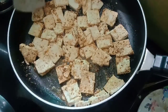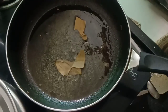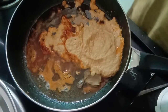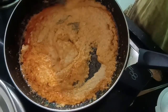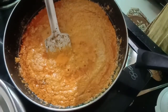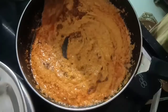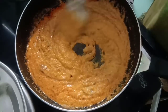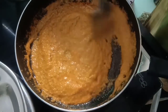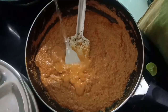Now in the same pan add 3 tablespoon oil, 1 bay leaf, 1 tablespoon red chili powder, and add the gravy paste which we prepared earlier. Stir and cook until the gravy mixture turns soft and oil releases from the gravy mixture. Add one fourth tablespoon turmeric powder and 1 and a half tablespoon Kolhapuri masala, mix well, and cook for 2 to 3 minutes on a low flame. Add 1 tablespoon salt as required — less salt means you will not get the full flavor of the spices.